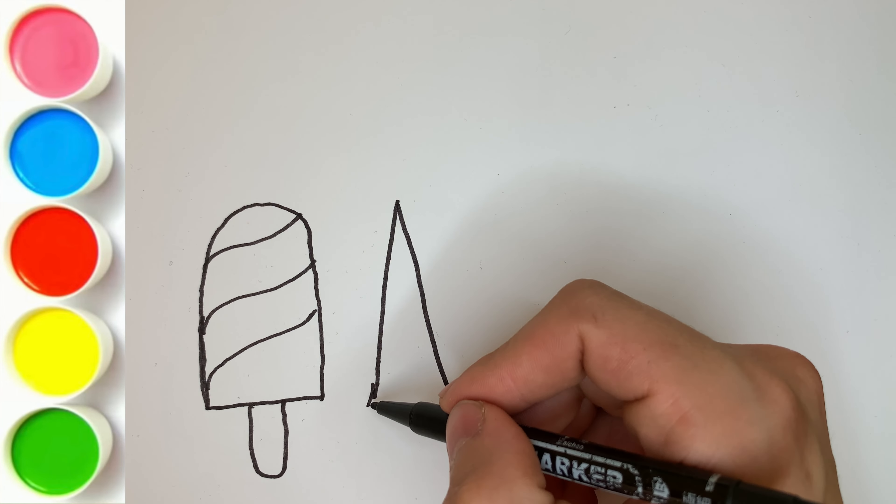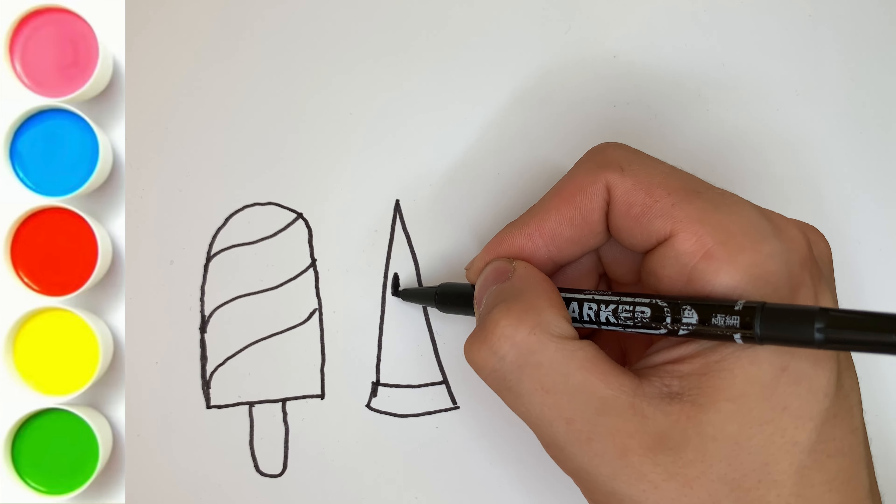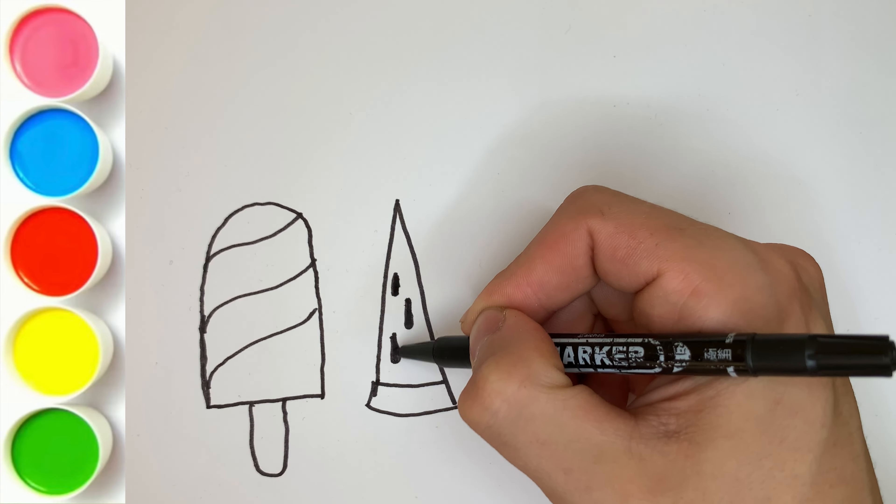This is the way we comb our hair, comb our hair, comb our hair. This is the way we comb our hair, so early in the morning.